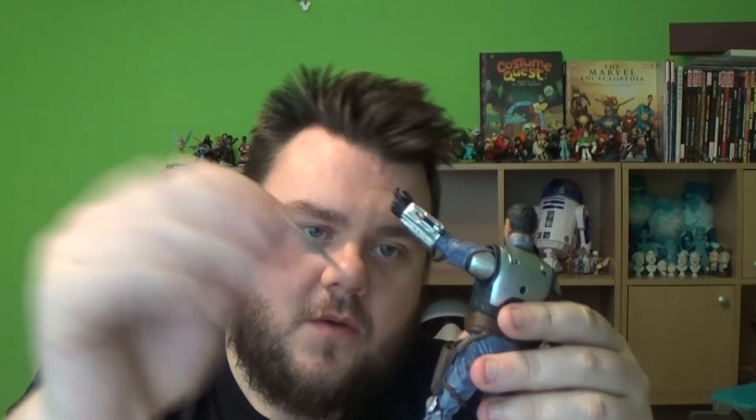I'm going to leave one pistol in the hand. The guns actually have a holster in this one, so you can slot his guns into his pocket like so. That is a nice addition — I think more figures should have holsters if the characters have them in the films.